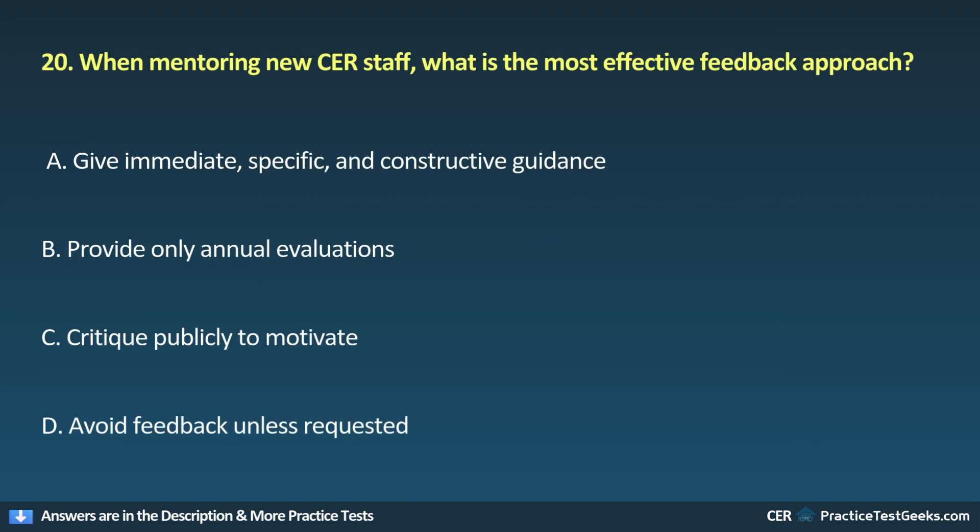20. When mentoring new CER staff, what is the most effective feedback approach? A. Give immediate, specific, and constructive guidance. B. Provide only annual evaluations. C. Critique publicly to motivate. D. Avoid feedback unless requested.